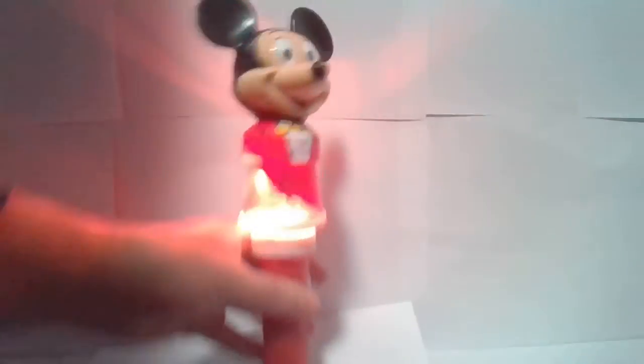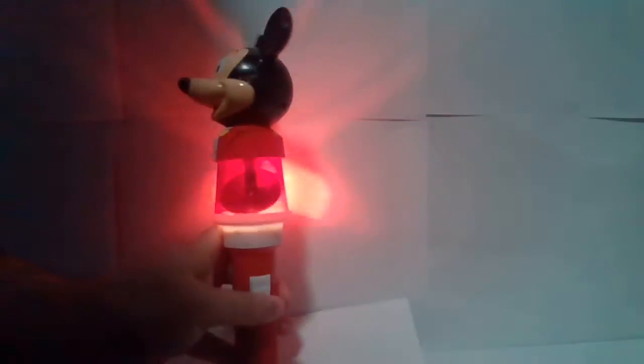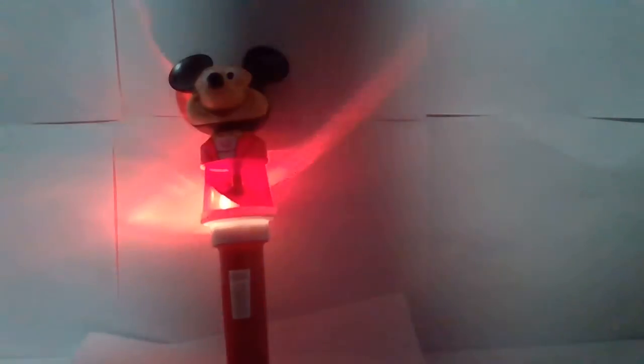I'm not sure if you can see that — my shadow is in the way — but there is some information on there. You're probably wondering: does this work? Yes it does. You push this up to turn it on, and Mickey spins.